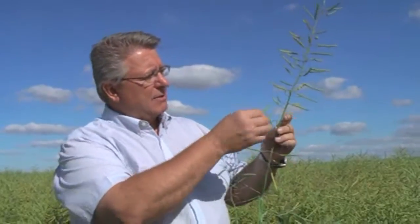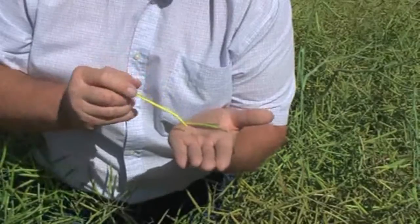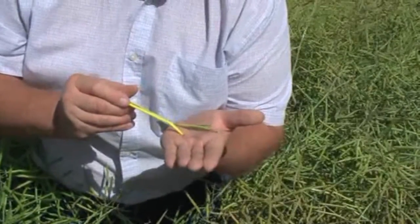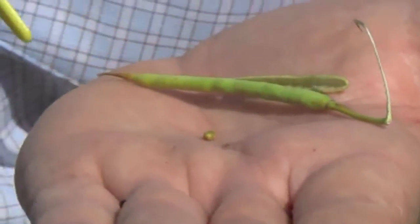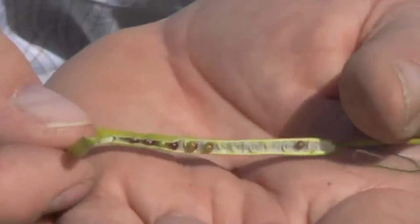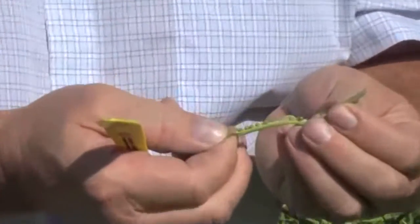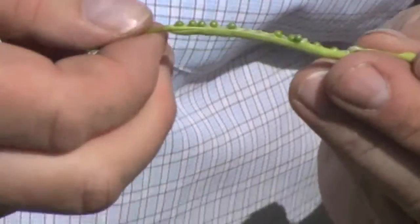Now, we've taken a pod about halfway up, and we're going to check to see what the seed color change may look like there. We can see that there's a slight bit of spotting that's taking place - that's really a good indication that this seed is well on its way. You can see these seeds are much greener - they aren't as mature as the bottom part of the plant.